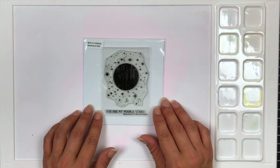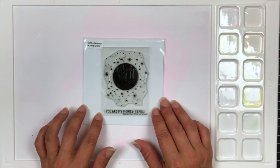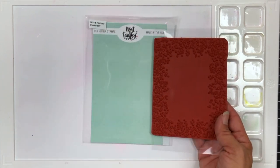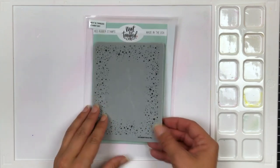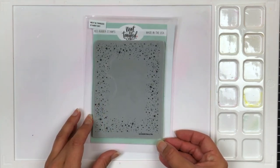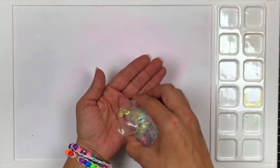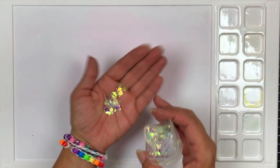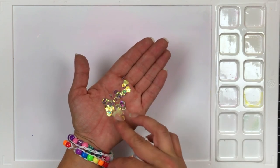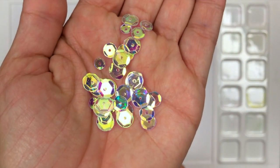Our next stamp set is Moon and Stars, a three by four stamp set with one image and one sentiment. It coordinates beautifully with the rest of the release. Then we have a Starry Sky red rubber stamp that measures four and a quarter by five and a half — perfect for backgrounds. Also back in stock is the Like Magic Sequence Mix, one of my favorites. It is so gorgeous and perfect for any background.